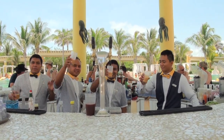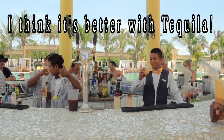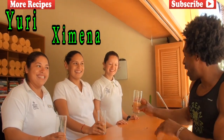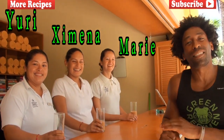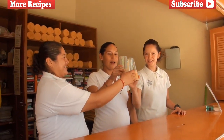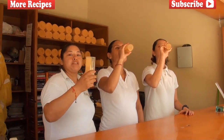Cheers! Salud! Someone jokes: I think it's better with tequila. These are the fabulous pool concierge here at Iberostar: Yori, Ivana, and Mari. They're all going to taste the mamay smoothie. Cheers! It's good? It's great. Delicious. So delicious.